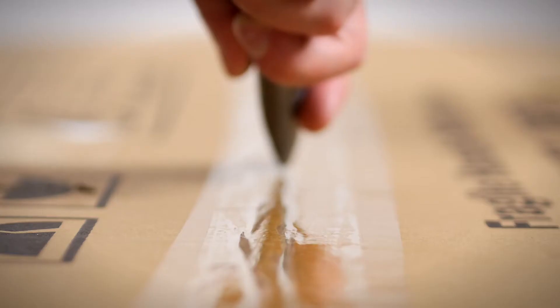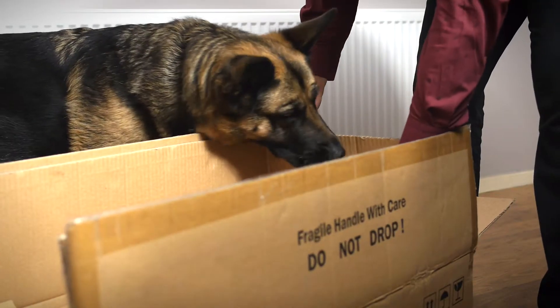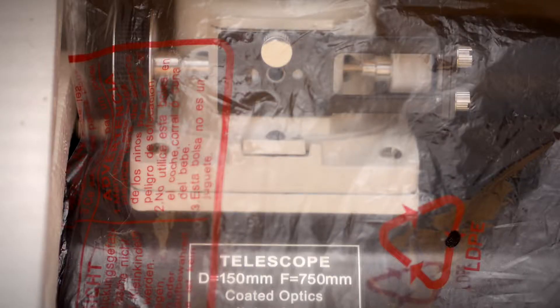Investigating the contents of new boxes can be an exciting time for all concerned. Not all curiosities are satisfied, however, by the discovery of a shiny new telescope — and especially not at the crack of dawn.